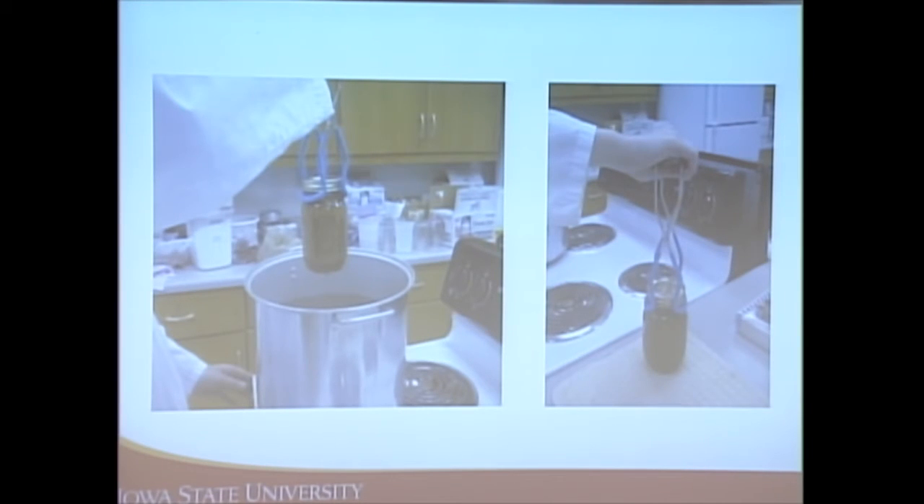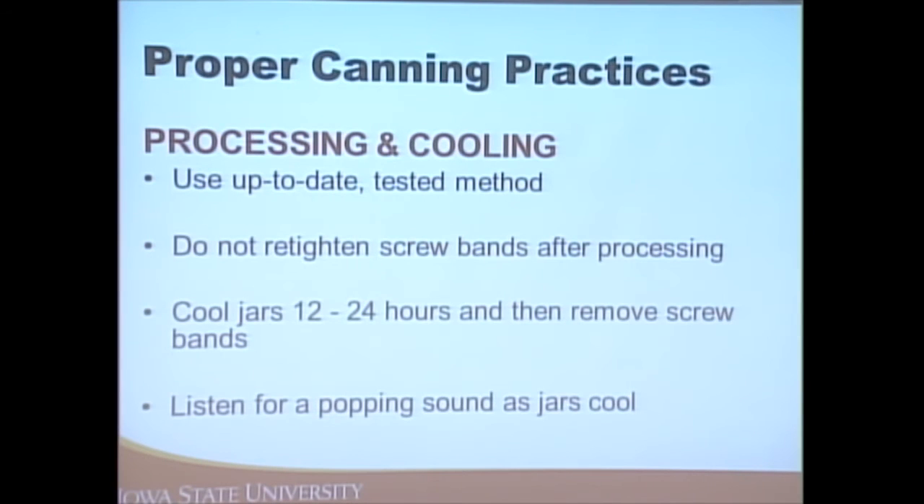Just let the water evaporate — it's tempting to wipe them off, but pressing on the lids can make it difficult for the vacuum and seal to form. The next day you can wipe off any water residue. When letting them cool, place a towel on your countertop because they'll be very hot. Leave one to two inches between jars so they can cool, and leave them undisturbed for 12 to 24 hours. Don't re-tighten the screw bands after processing.